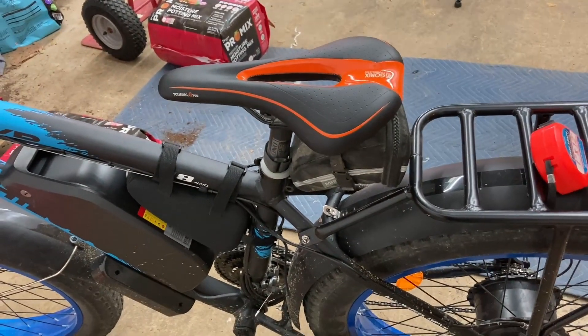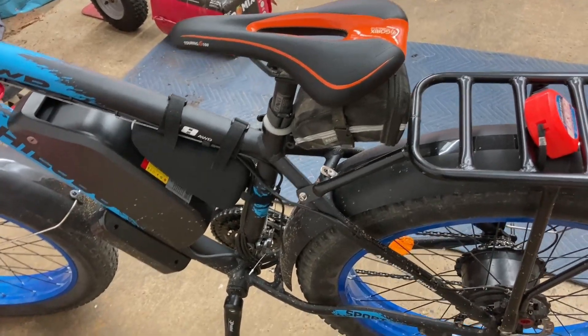Hello everybody, Papa Blue Shirt here. It's time for me to put a different seat on this H8, a Philoto H8. Let's take a look at it. Here's the seat, and as you can see, it looks out of place on this.